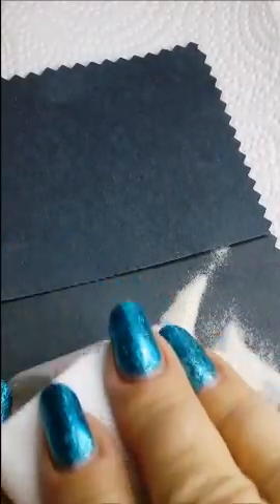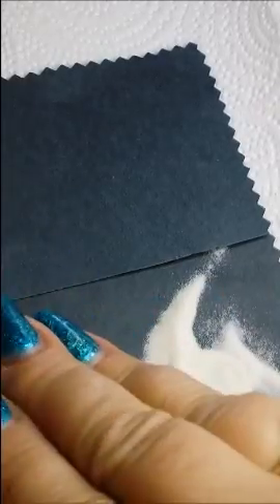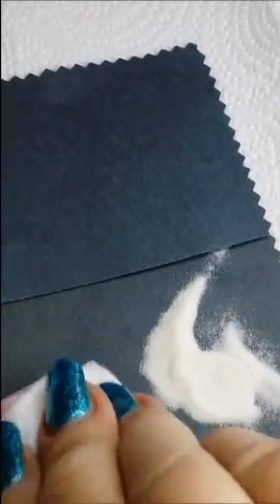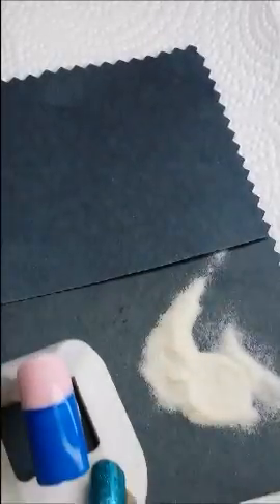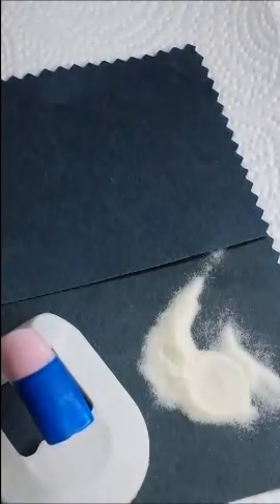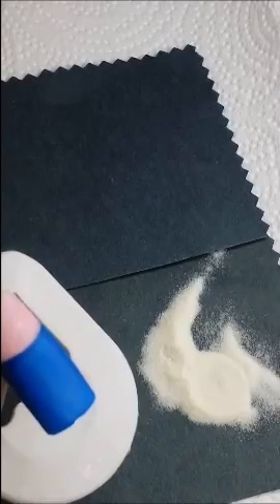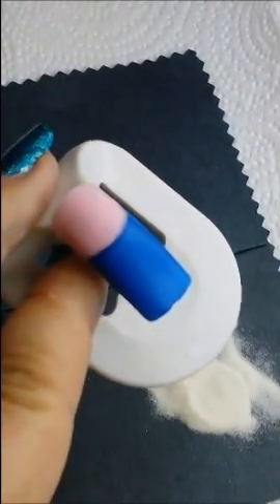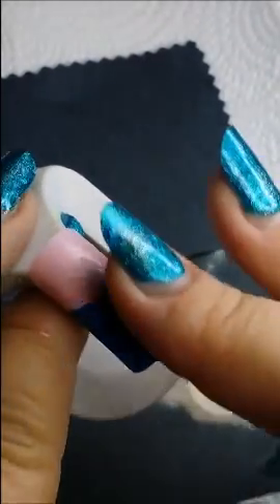I'm going to wipe that off with some alcohol — that will still have a tacky layer, but it'll be matte when it's cleaned off. You don't want the tacky on there because sand will stick to everything, and that's not good. You can see it's starting to get dull — and that in itself is a cool look, more of like a satin shine.